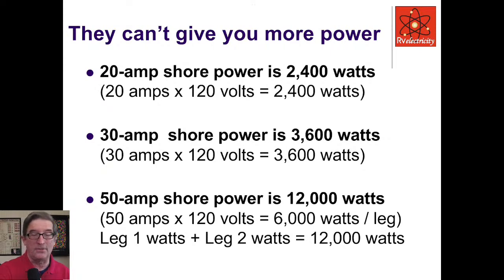The three levels of power in RV systems: 20-amp shore power is really only good for 2,400 watts — not a lot. A 30-amp shore power provides 3,600 watts, which is only 50% more power than a 20-amp. The big one is 50-amp at 240 volts, which can output 12,000 watts — that's 50 amps times 120 volts equals 6,000 watts per leg, and there are two legs. This is why when we step down from 50-amp to 30-amp, we start tripping breakers.